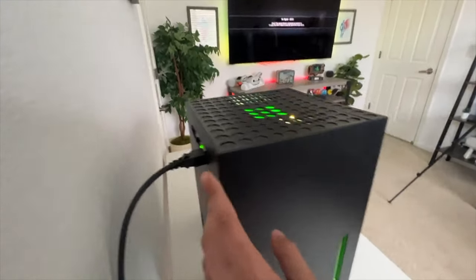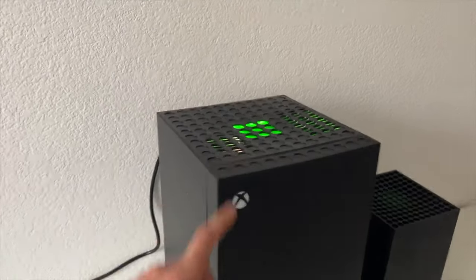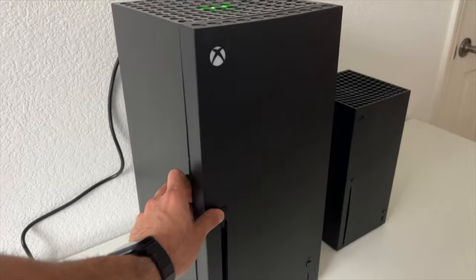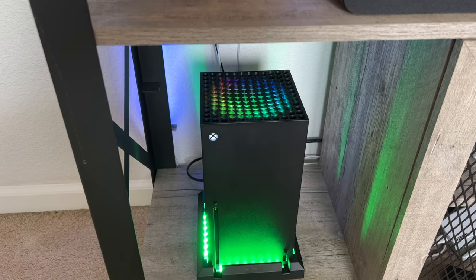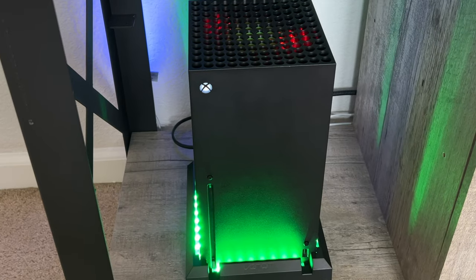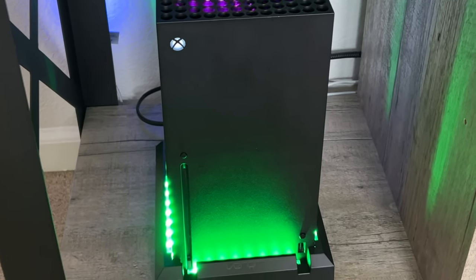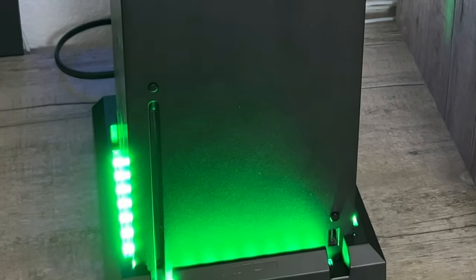After all, the Xbox mini fridge has those green lights on top — why couldn't Microsoft do this with the official console? I went from having the standard non-illuminating top part to making the Xbox Series X fully RGB, at least on top. The installation process is extremely easy, though it will void your warranty. But the stand underneath does not void warranty. Let's go ahead and get started.